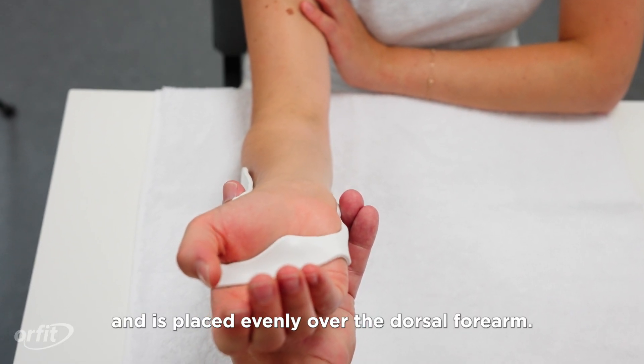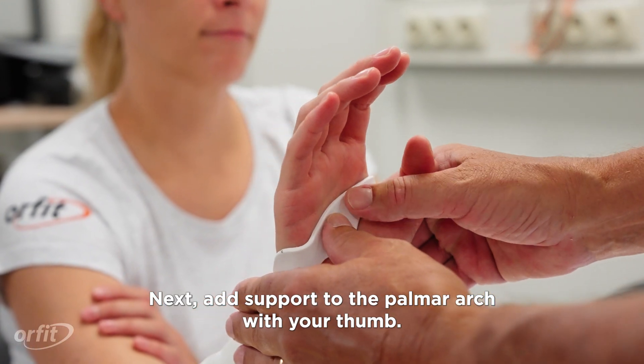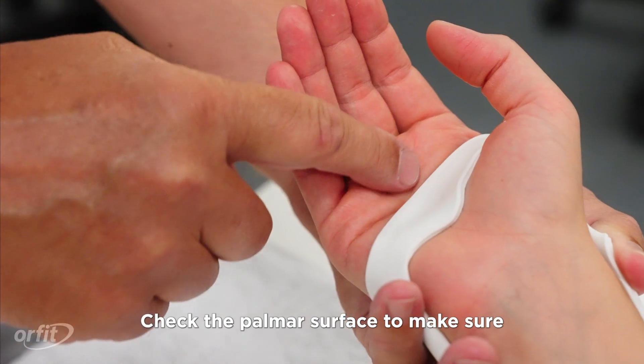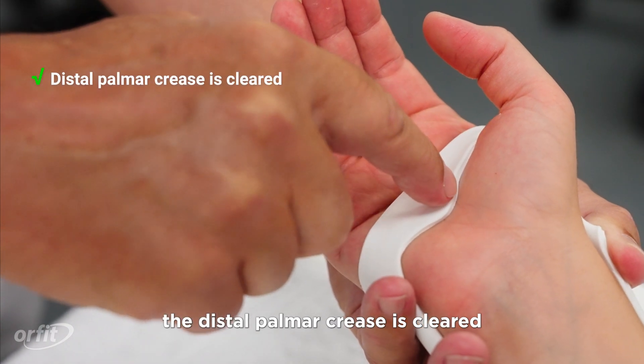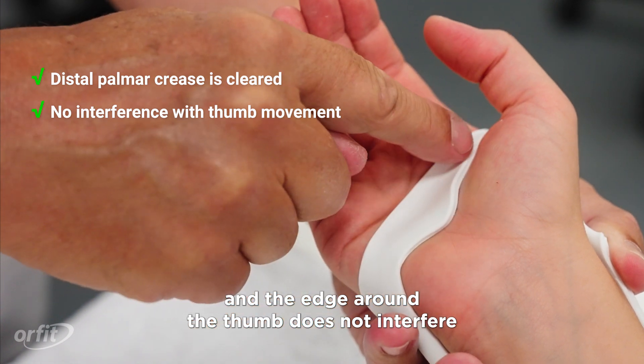Make sure the design sits comfortably and is placed evenly over the dorsal forearm. Next, add support to the palmar arch with your thumb. Check the palmar surface to make sure the distal palmar crease is cleared and the edge around the thumb does not interfere with thumb movement.